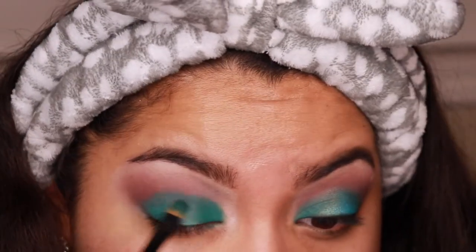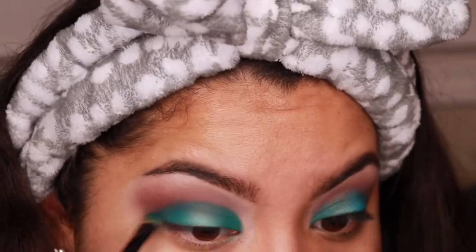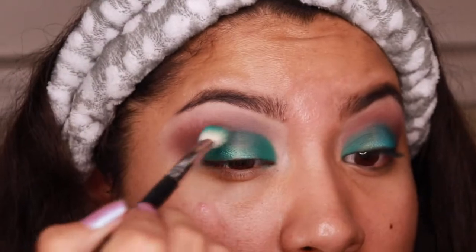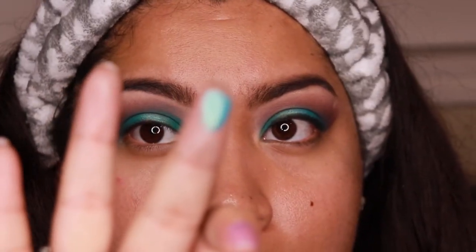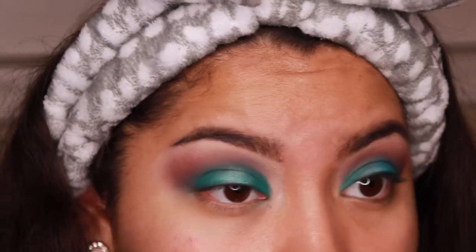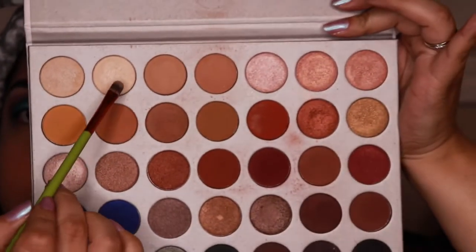I'm thinking if I had done the crease shade first it would have saved me from having to pack on so much color again. Now I'm packing on the duochrome we used for the center with my finger because it gave so much more payoff. I know a lot of people wet their brushes but I never think to do that — I just go with my finger.